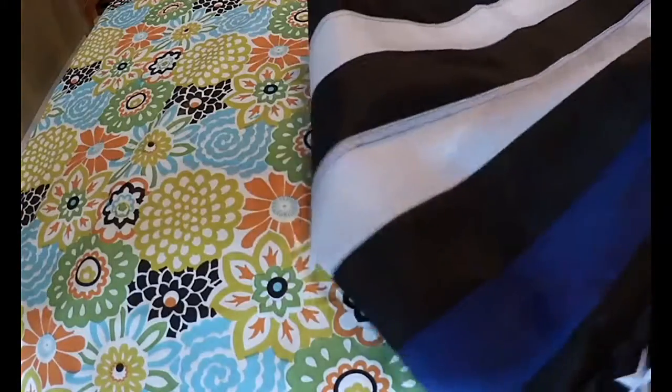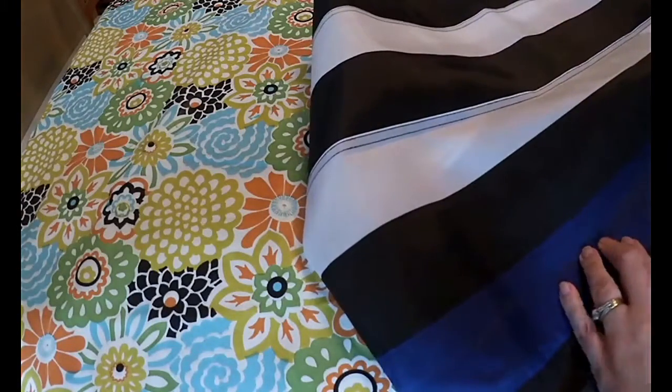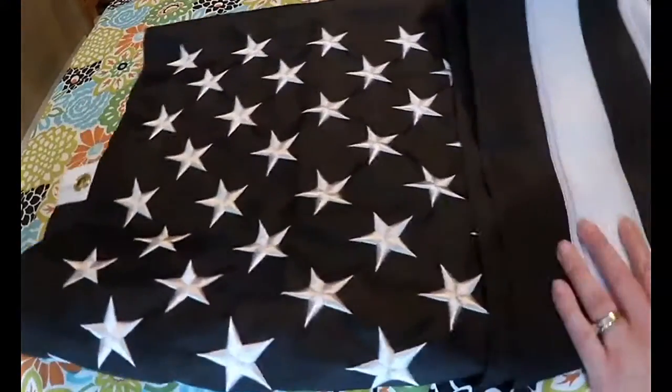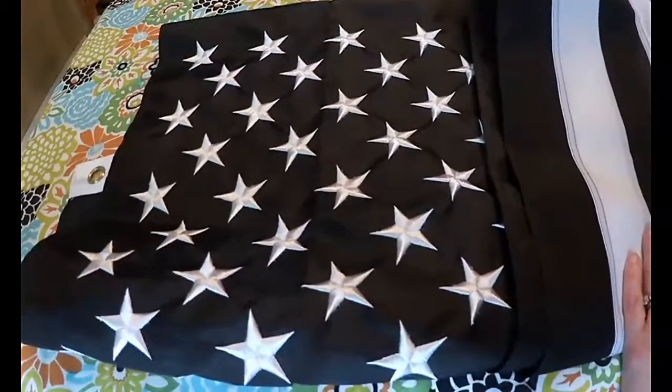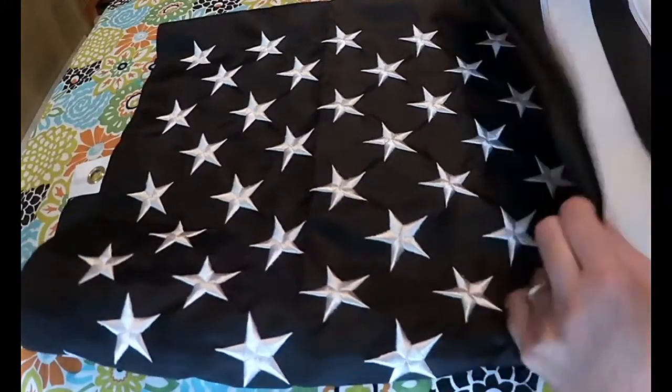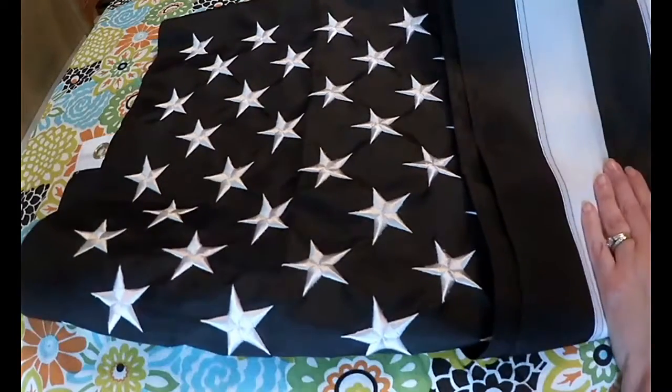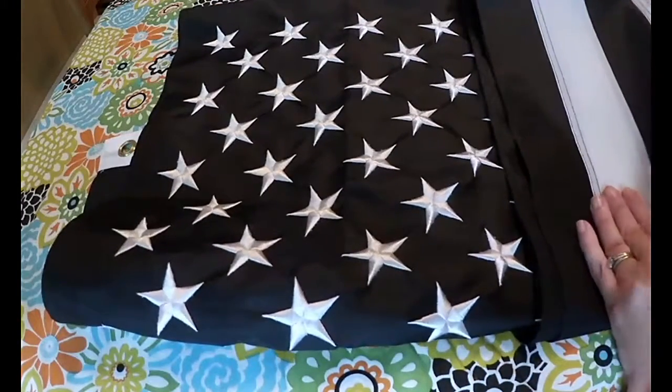So if you do have someone in law enforcement, this would make a nice gift for them, or if they're in your family, to fly at your home — maybe even gift to your local police department or to an officer who's helped you in some way. You can find this right on Amazon; it's the blue line flag, and I will put a link in the video description so that you can find the actual product that I'm reviewing here.